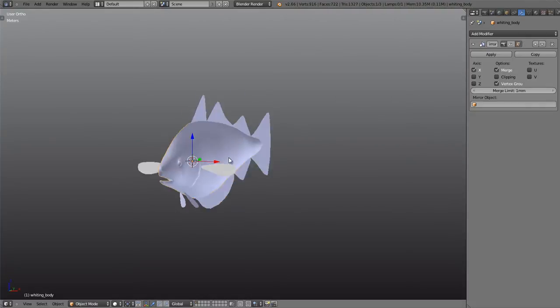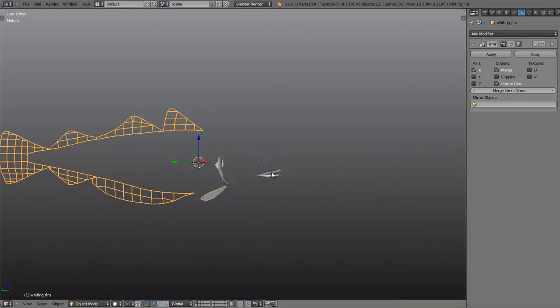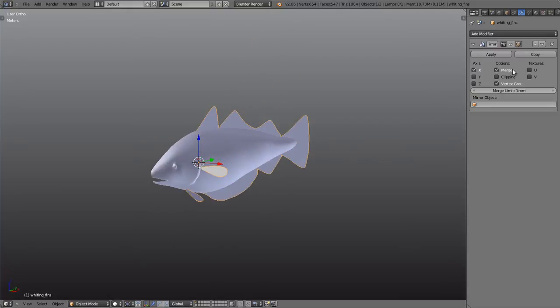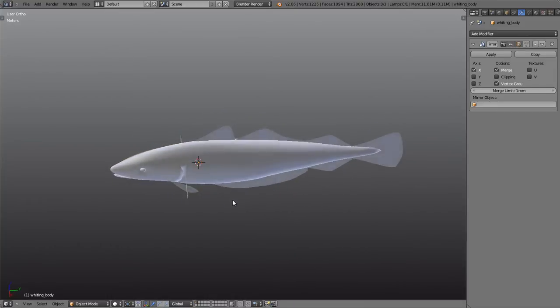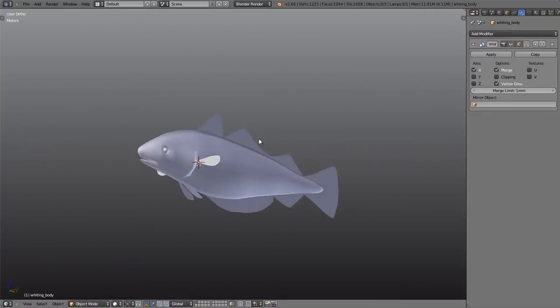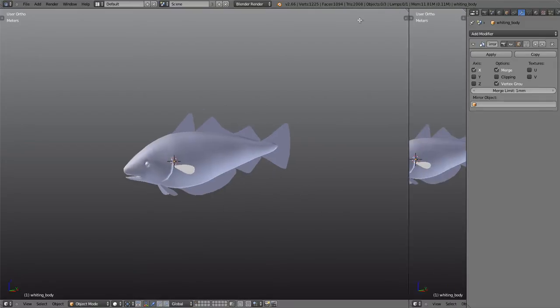Bear in mind that this asset is currently still using a mirror modifier, so if I disable that we can see everything is mirrored — we only have one side. It's really useful to leave that as it is for now, because when we do the UV unwrapping it's actually really handy to have the UVs overlaid on top of each other so we only have to unwrap one side.